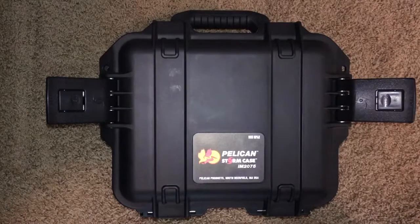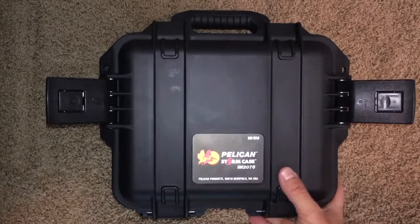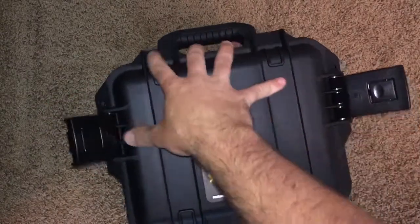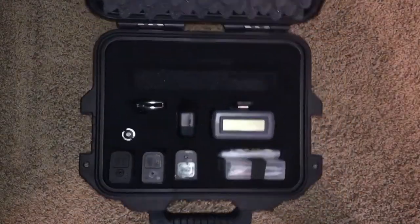I decided to take just a handgun. This is a Pelican case I picked up for this - I got it on eBay for really cheap. It's a Storm case by Pelican, the IM2075, and it's got some cool latches that are a little bit different. The Storm cases have a slightly different latching system, and it's got a little handle on the side.